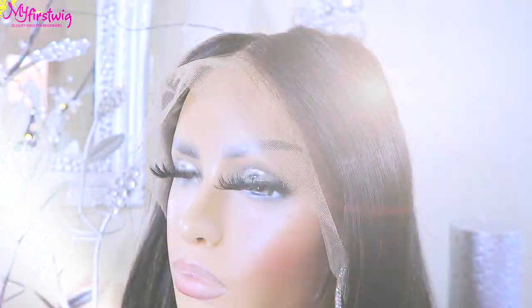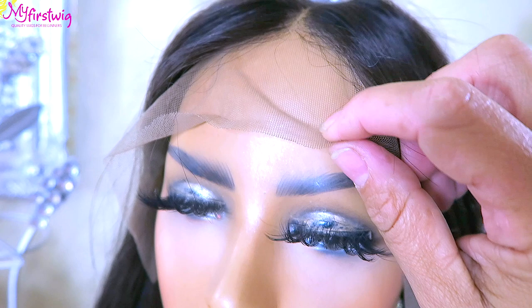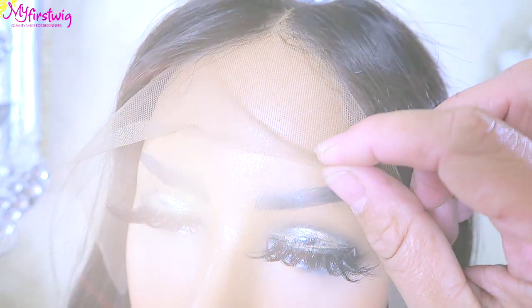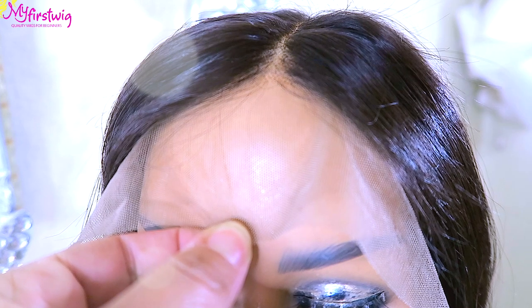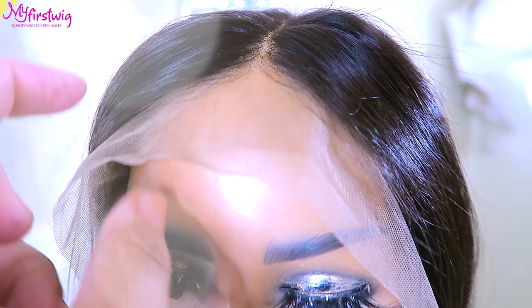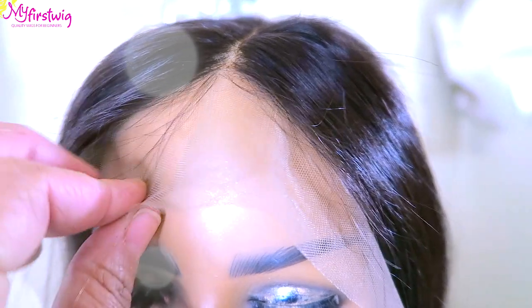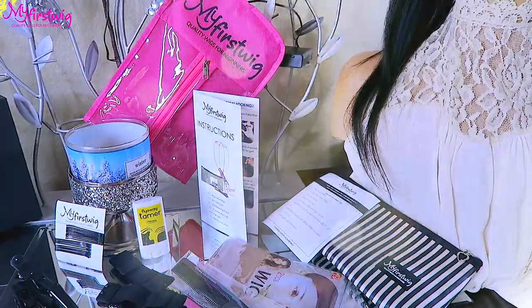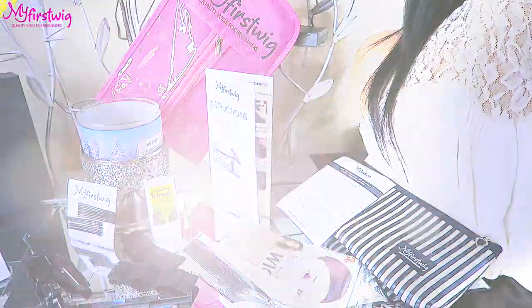My First Wigs provides a pre-bleached unit, which means you can put this on as soon as you receive it. I went ahead and did a little pre-bleaching for about five to ten minutes, and I also pre-plucked just a little bit — but it does come pre-plucked for you. I just like to make it look more like my own hairline. Make sure you check out My First Wigs — I'll provide their information below, as they have many different units to choose from.